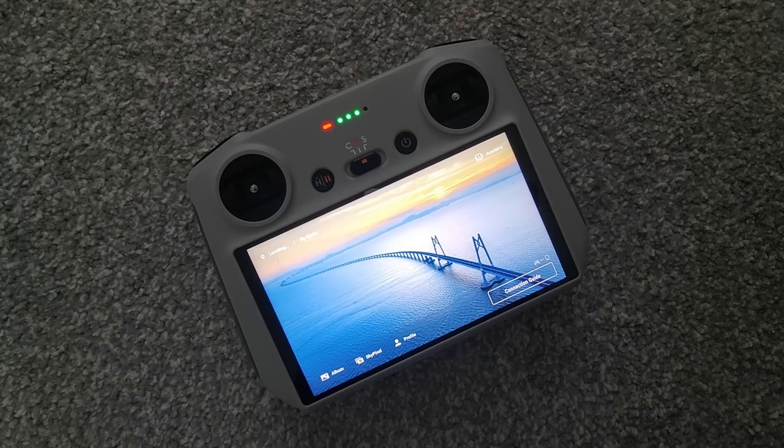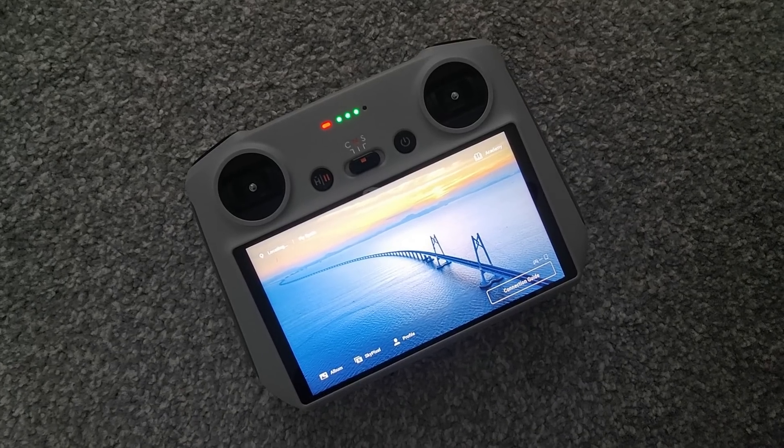A quick note before we start: at this current moment in time, this update is just for iOS and Android devices and is not actually being pushed to the DJI Mini 3 RC controller yet.